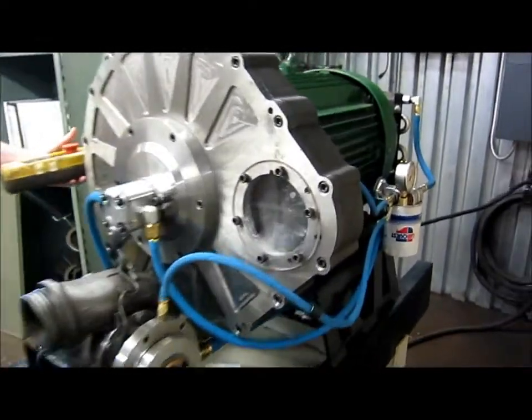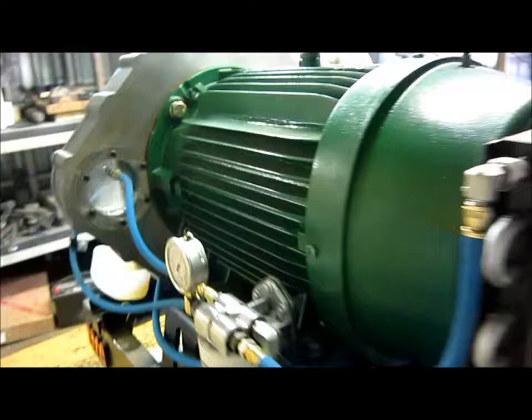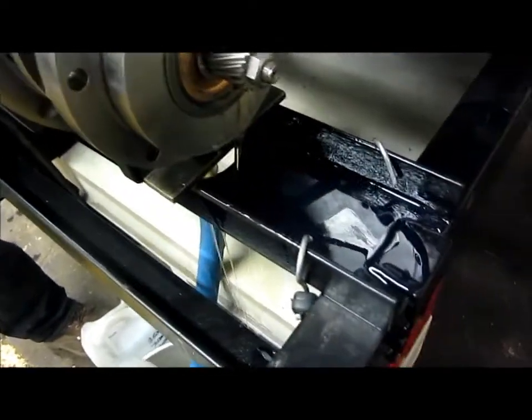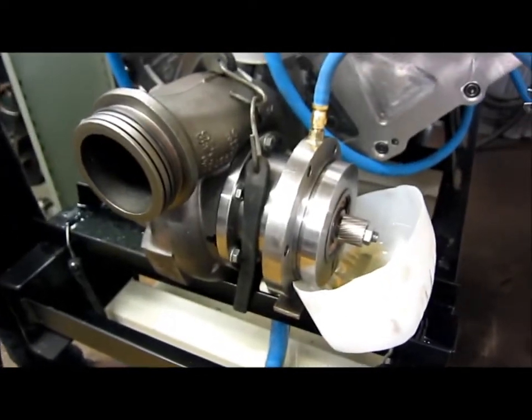Okay Josh, shut her down. Oil pressure is good. We're going to post down now. We've got the cooler on the back. We're all set. Catching the overflow out of the end of the bearing housing.